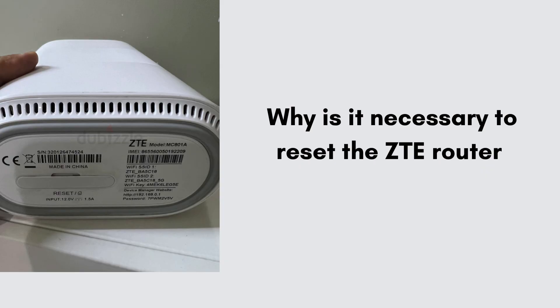First, we will discuss why it is necessary to reset the ZTE router. Resetting a ZTE router is necessary to fix connection issues, remove unwanted settings, or recover from forgotten passwords. It also helps clear glitches and restore the device to its original factory state, improving overall performance.